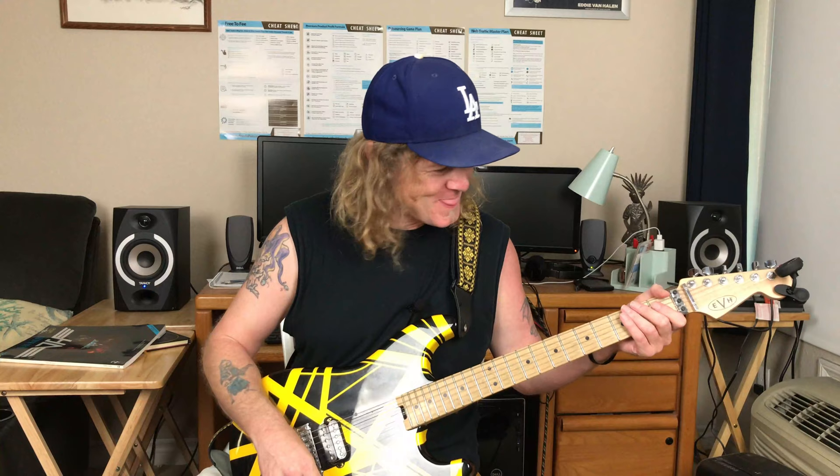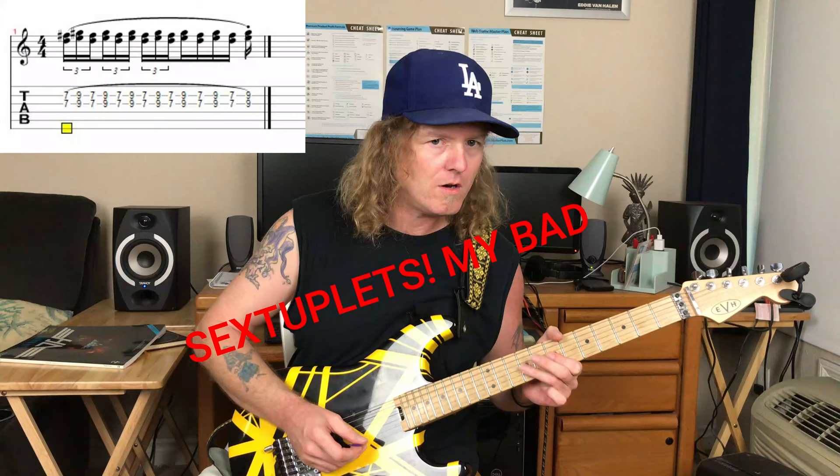I might have hit a dead note in there but you get the idea — the tab I put down was right. For the third verse, the trill section is kind of challenging; it's mostly a triplet feel, except that last one where he speeds it up. If you slow down the recording you can kind of hear it.